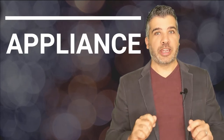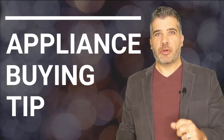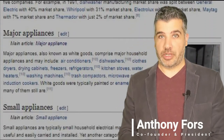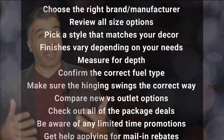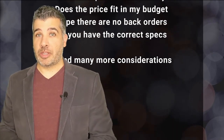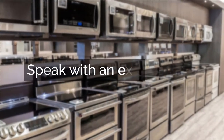Thanks for watching our expert video. Before you click away, I've got an essential tip that you need before purchasing any appliance, and it can't be found in a blog or a video. So unless you have experience in all of this, we highly recommend you speak with a professional. Click below and we'll connect you with an appliance expert who's going to help you avoid pitfalls and enjoy your appliance purchasing experience.